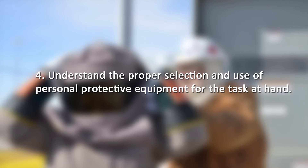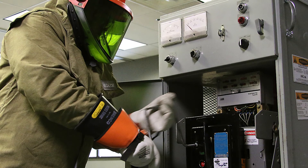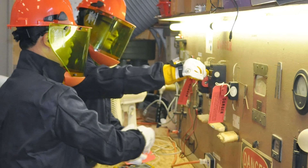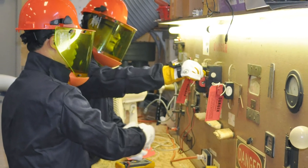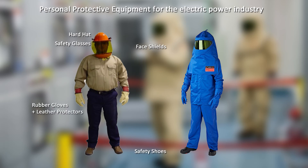Number 4: Understand the proper selection and use of personal protective equipment for the task at hand. The proper selection and use of personal protective equipment will reduce the risk of arc flash and other electrical hazards to workers. Personal protective equipment refers to items typically worn by a worker to provide protection from recognized hazards. Depending on the job task to be performed, protective equipment for the electric power industry generally includes safety glasses, hard hats, face shields, safety shoes, insulating rubber gloves with leather protectors, and flame-resistant clothing.